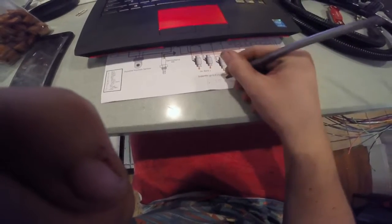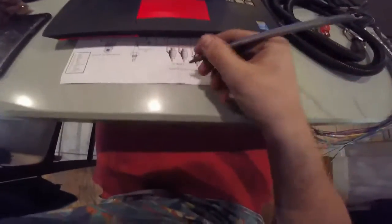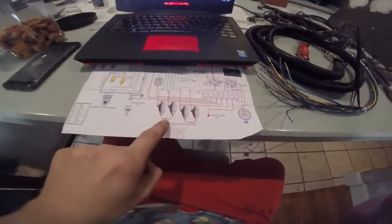Next, we're gonna wire up the injector banks. The firing order for a Subaru is 1-3-4-2. The best way to wire up injector banks on the EJ22 — this is just my preference — is go one and four to bank one, and three and two to bank two. It actually says on here: injector bank one, injector bank two. One and four are injector bank one.